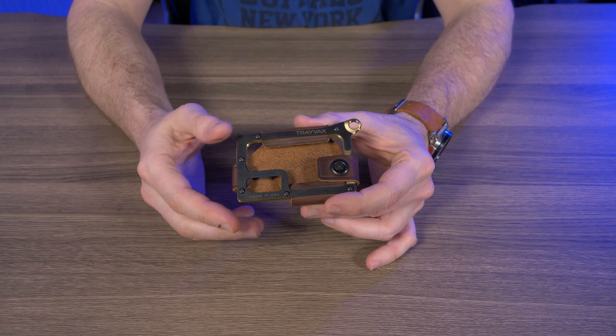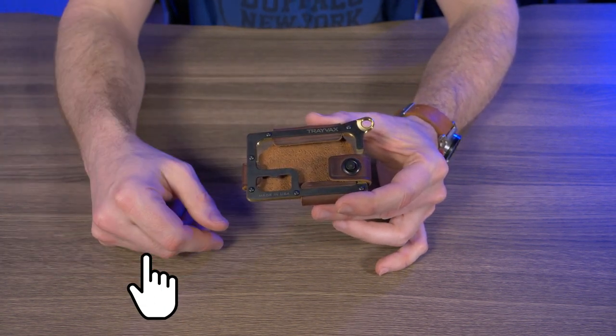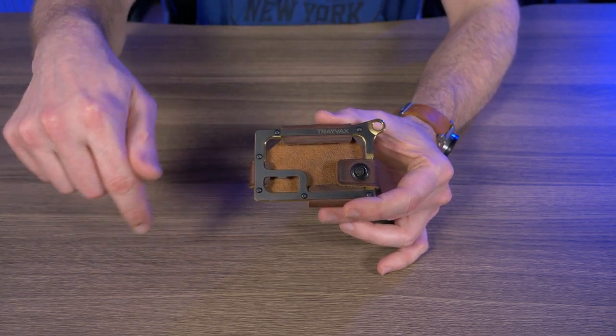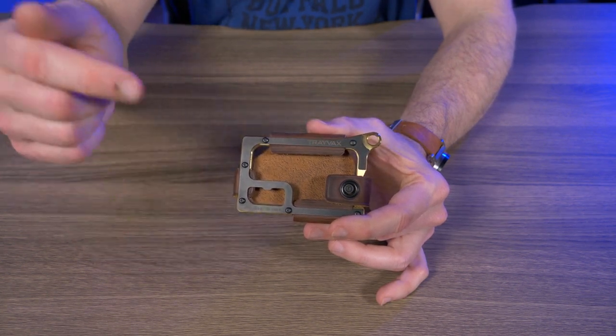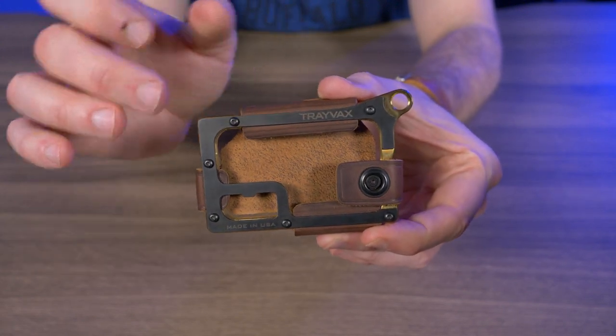This is basically the third video I'm making on the Trevex contour, so this will not be a full in-depth review. If you want to see the full in-depth review I did on the Trevex contour, I'll put some links below in my description box. Go check out that review, go check out my video on the Trevex contour titanium, and then of course this one right here is the contour in brass.